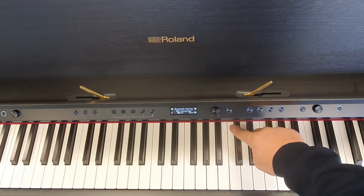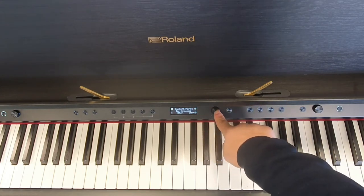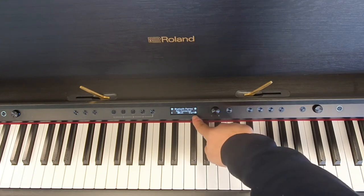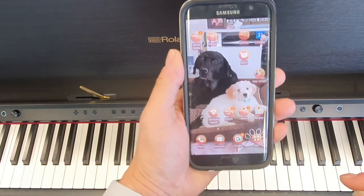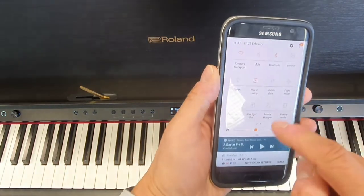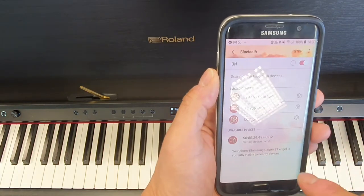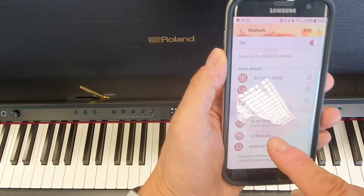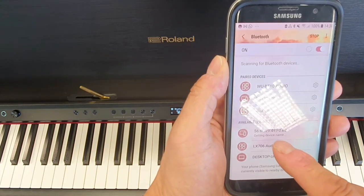It says 'Bluetooth pairing not connecting.' Now press the button again to start the pairing process — it now says 'Now Pairing.' On our mobile device, I've got an Android phone here. We go into Bluetooth, and you can see that it says LX706 audio has automatically been detected.